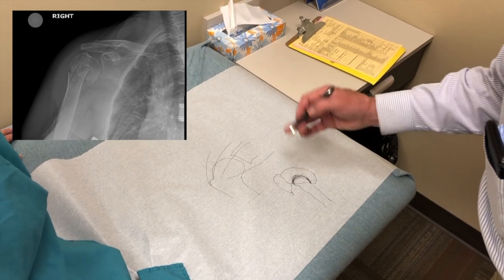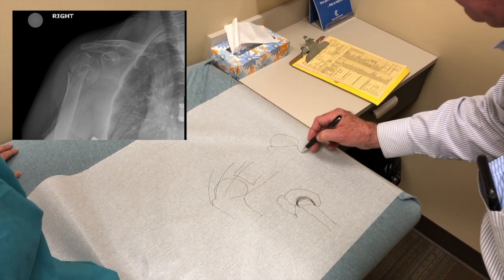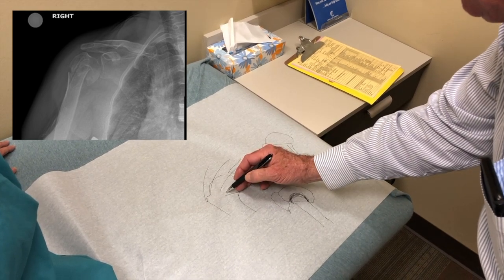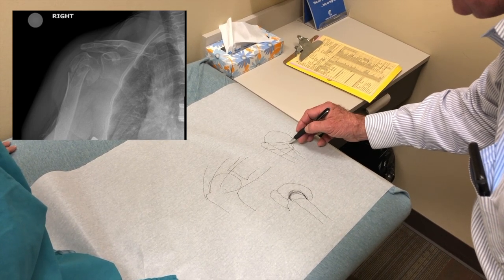Up until about 20 years ago, what we would do for this fracture would be to go in and put in a metal ball that looked a lot like your humerus bone, and then we would reconstruct the bone around it that had the rotator cuff attached to it.